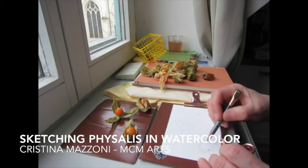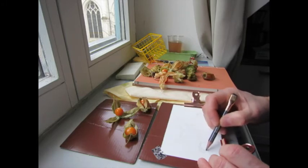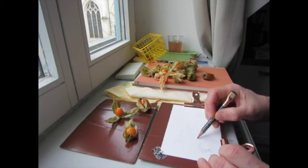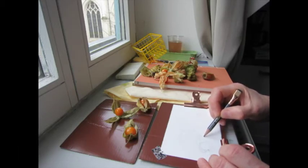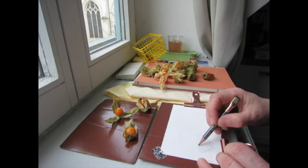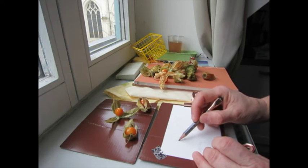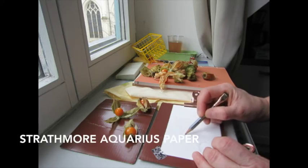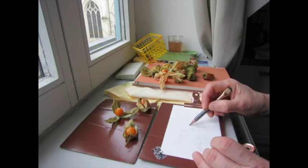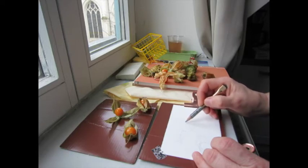I begin by sketching lightly with my Palomino Blackwing, or what's left of it, very lightly and very loosely. As you can see, I hold my pencil towards the end of it, which prevents one from being too precise, and not all the lines are correct. I'm kind of just letting the pencil dance.